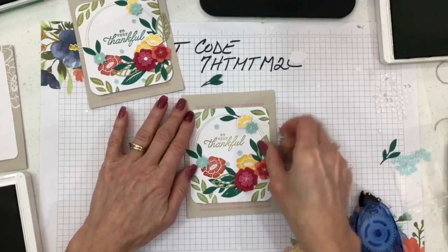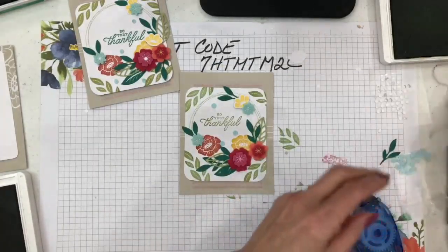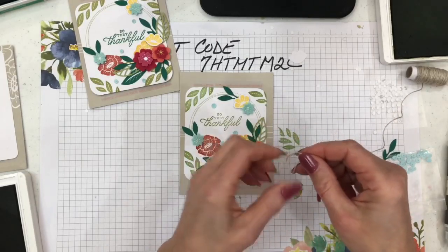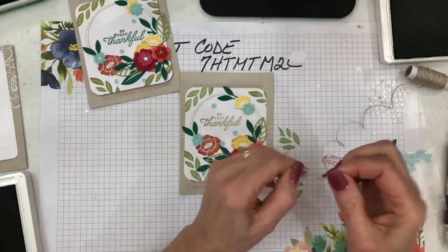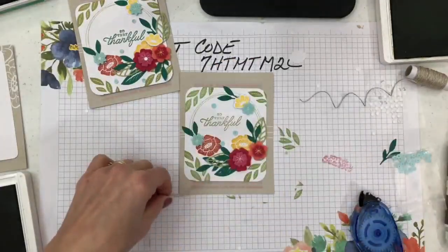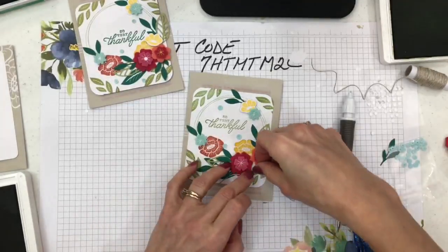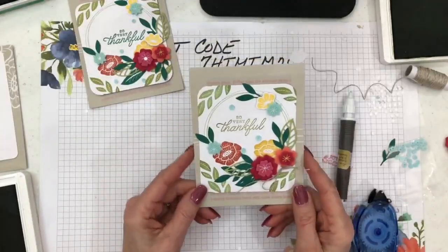Now I can add some more green since there are extra pieces — grab another piece right here. For the sentiment I'll use 'So Very Thankful' in Pear Pizzazz. Then sprinkle some sequins — you can also use a little Tombow glue with tiny dots, or your detailed glue, instead of the adhesive dots. Bring out a couple of the sequins, then snail the card panel to the base. If I want to change it up I could add a piece of the twine or ribbon that comes with the kit, cut that off, and glue it right here.